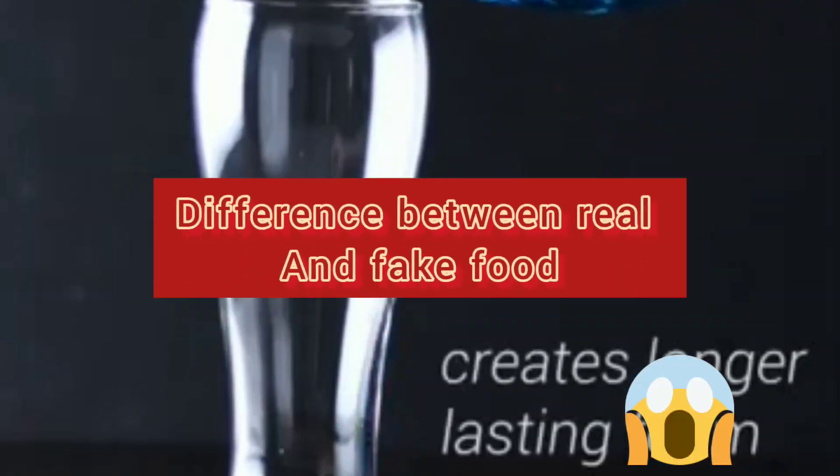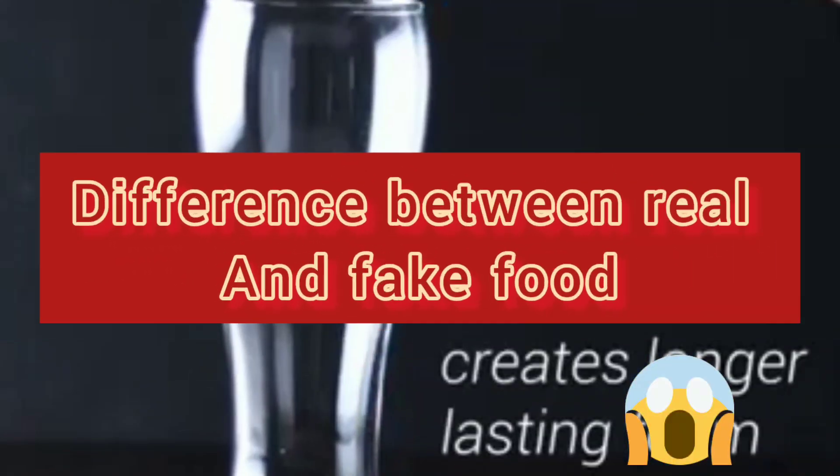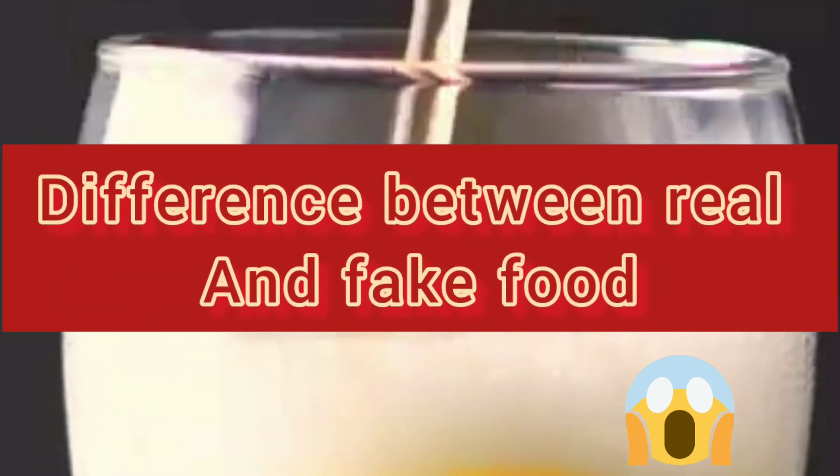So guys, let's see the difference between real and fake food. Let's see your reaction to this.